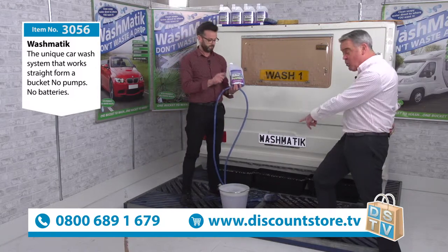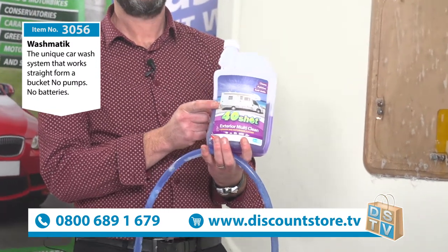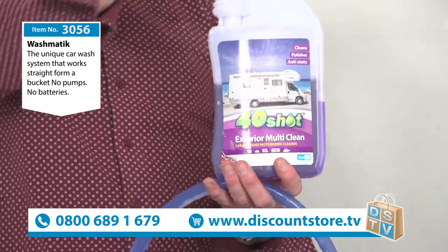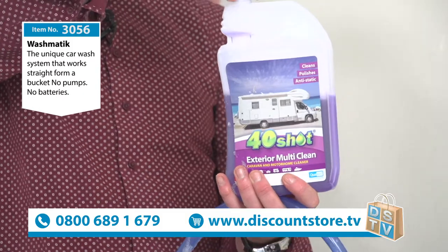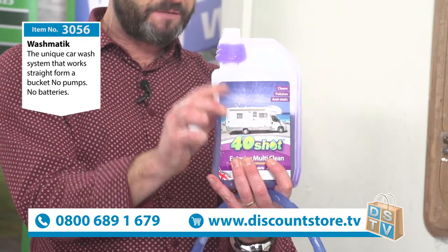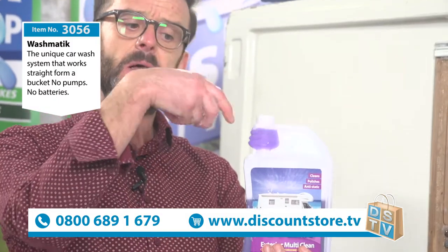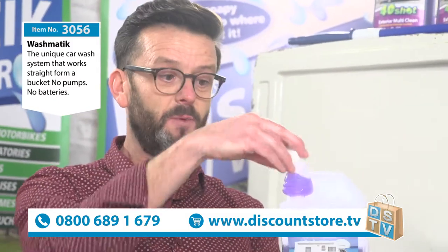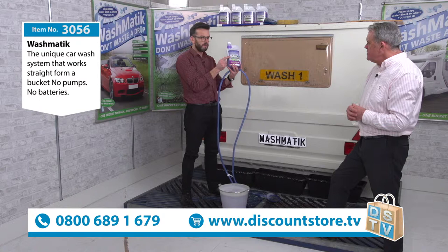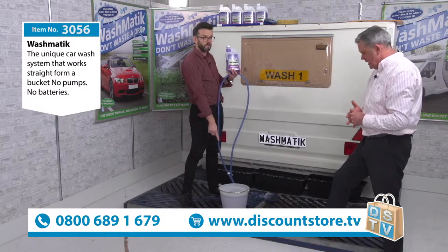If you want the 40 Shot — item number 3057 — it's £12 on our website. The 40 Shot is highly concentrated, hence the name: 40 shots, 40 washes. You give it a squeeze and fill to 25ml — that's all you need per bucket. A lot of caravanners and motorhomers love it because it's great for removing black streaks and winter algae. Use it neat with a cloth or sponge for stubborn stuff. Use it as a concentrate whenever you wash the vehicle and it will add a layer of carnauba wax onto your van, building up a great shine.